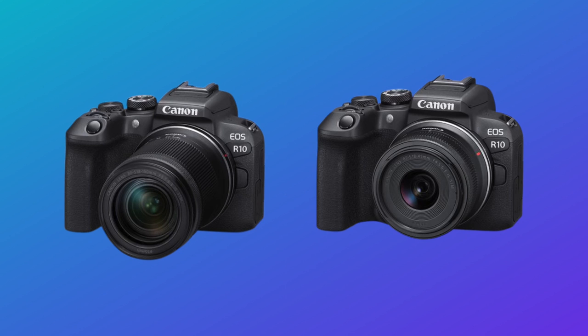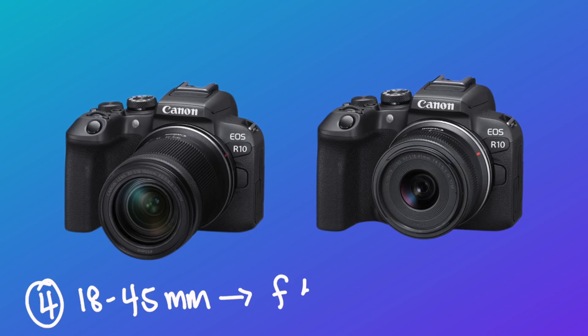The reason I bought the R10 with the 18-to-150mm lens instead of the smaller 18-to-45mm is that the small lens has a minimum f-stop of 4.5, while the 18-to-150mm goes down to f/3.5. It's still a far cry from f/1.4, but I felt it was a better lens overall, so that's why I went with the 18-to-150.